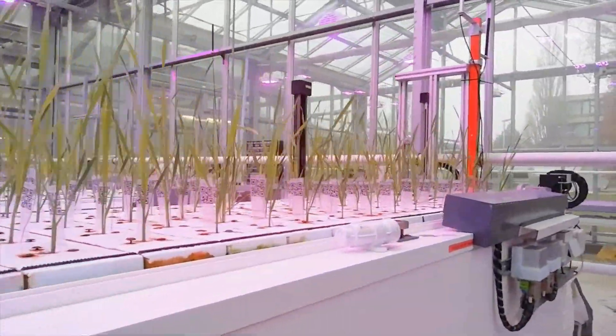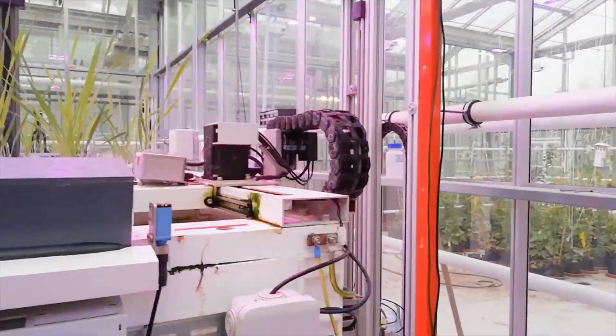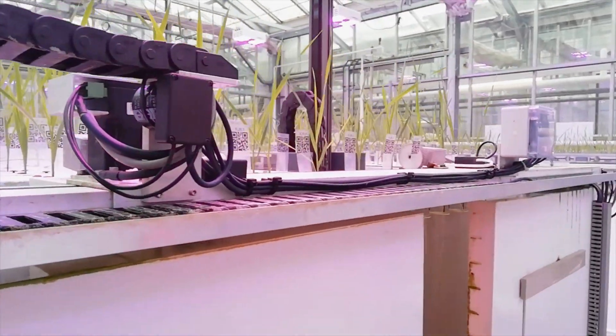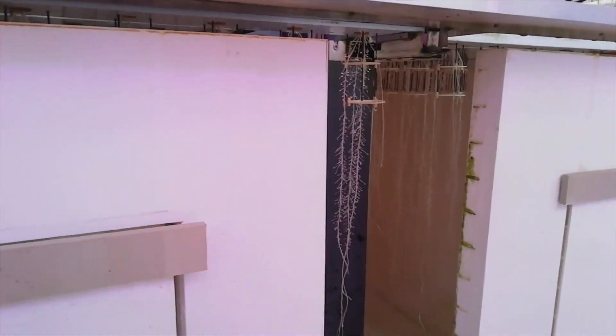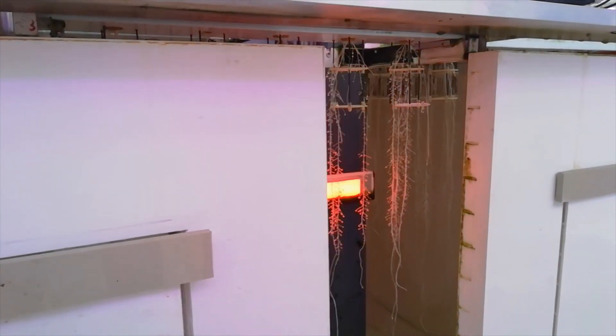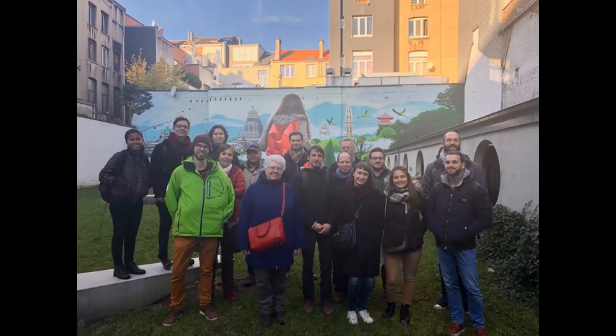I'd like to thank the European Plant Phenotyping Network for this great opportunity, as well as Roberto Tuberosa and Marco Maccaferri for their support and precious advice during this period. Last but not least, I'd like to thank the PEPA team, with special regards to Xavier Drey and Javier Anton, for their hospitality and help during the experiment. See you next week.